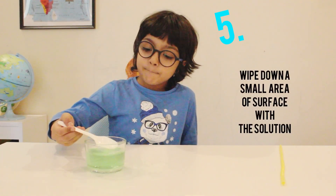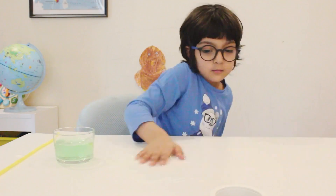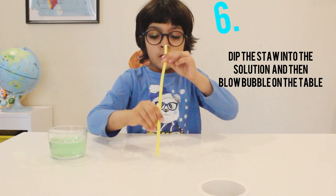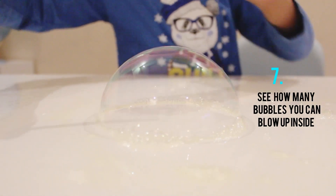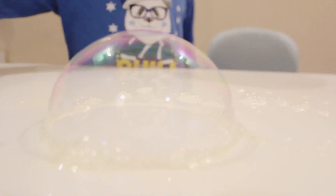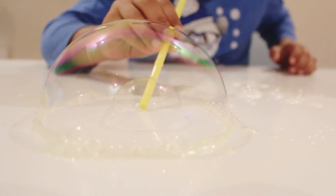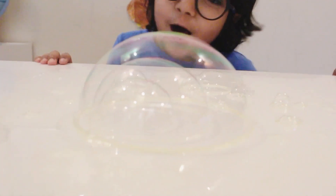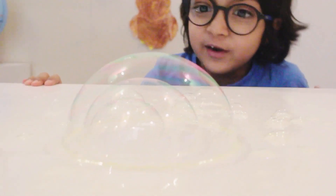We will put the mixture we made — now we have to dip the straw and put it inside one of these poppers. I'm going to put it in the bag. I made three bubbles.